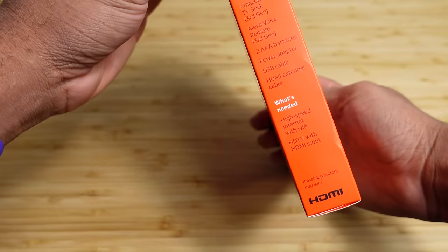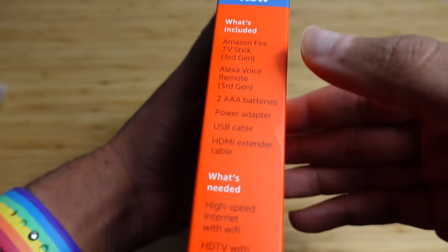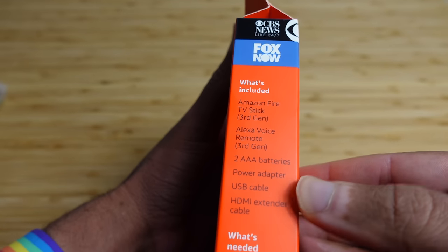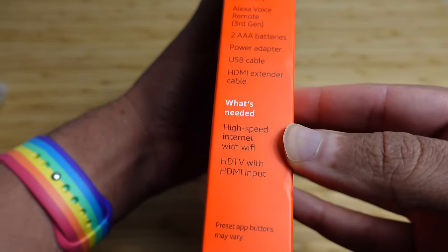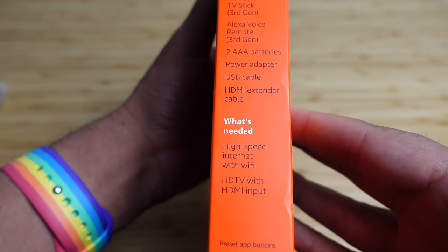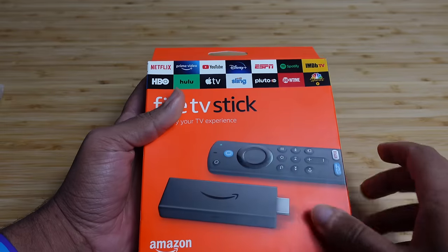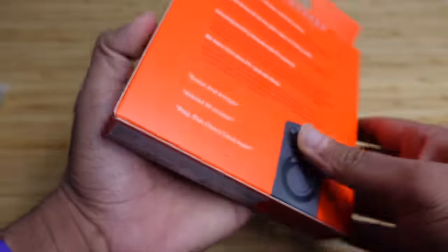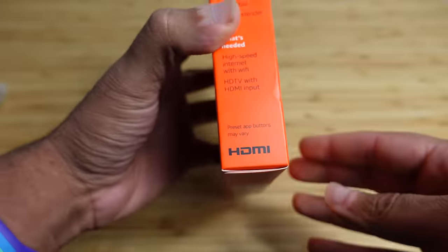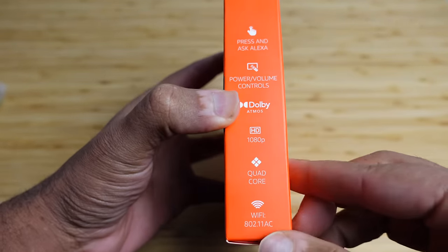On the side of the device, you have some more information on what's included and some more cable networks that are also available on the Fire TV Stick. Inside, we get the Amazon Fire TV Stick, the Amazon Voice Remote, two AAA batteries, a power adapter, a USB cable, and an HDMI extender cable. What's needed: high-speed internet with Wi-Fi, an HDTV with an HDMI input.